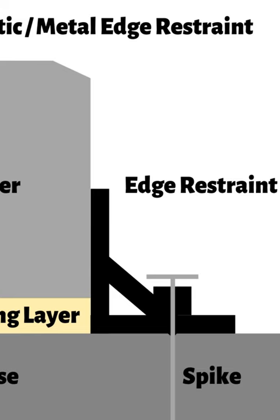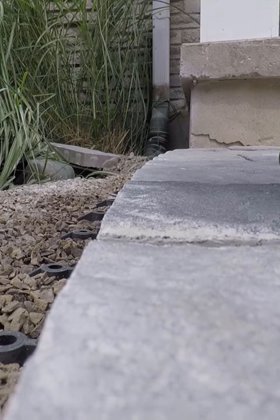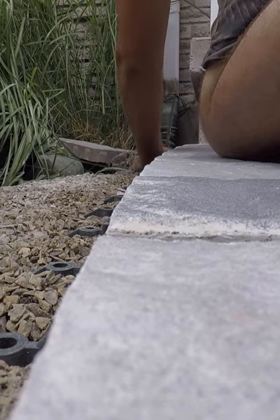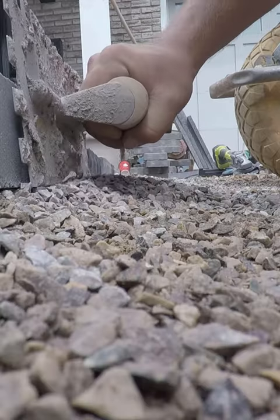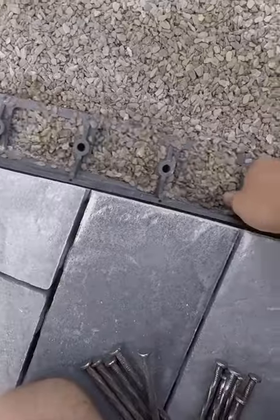Plastic edge restraint strips, also available in aluminum with various low to high profiles, can be used with non-galvanized spikes. These strips are installed directly on top of the base material, retaining the 1 inch bedding layer and the pavers. To install these, the bedding material needs to be scraped back, or the edge restraint needs to be worked into the bedding material.